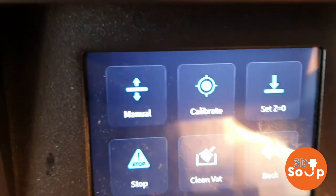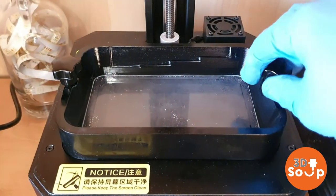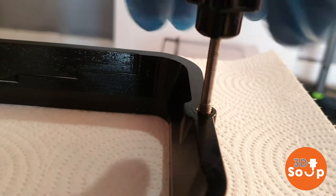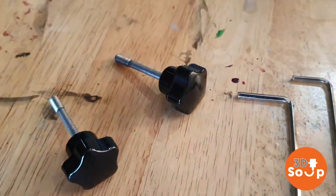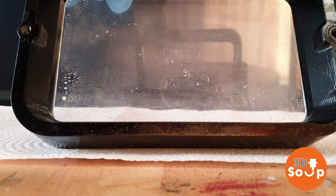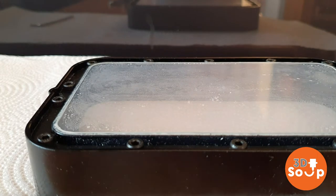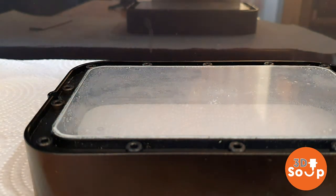Okay, the exposure has been completed, so we just need to remove the build tray now and then we can look at getting the new film attached. With the build tray taken out, let's have a quick look at this film - you can see all the remaining resin here has turned crispy and adhered to it. It's no longer sticky, just crispy resin attached to the film. To get this film out we're going to use one of the allen keys that came with the printer.